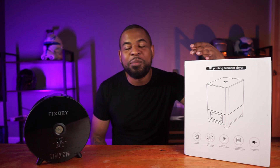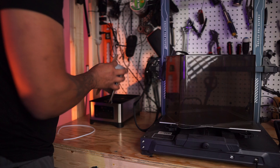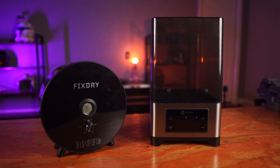In this video, I'm going to be going over some of the features of the NT1 as well as my first impressions, the setup, and the ease of use. Then we're going to see which one's going to be the better buy — their smaller knob dryer or their bigger dual spool NT1. So now let's crack this thing open and see what we got.